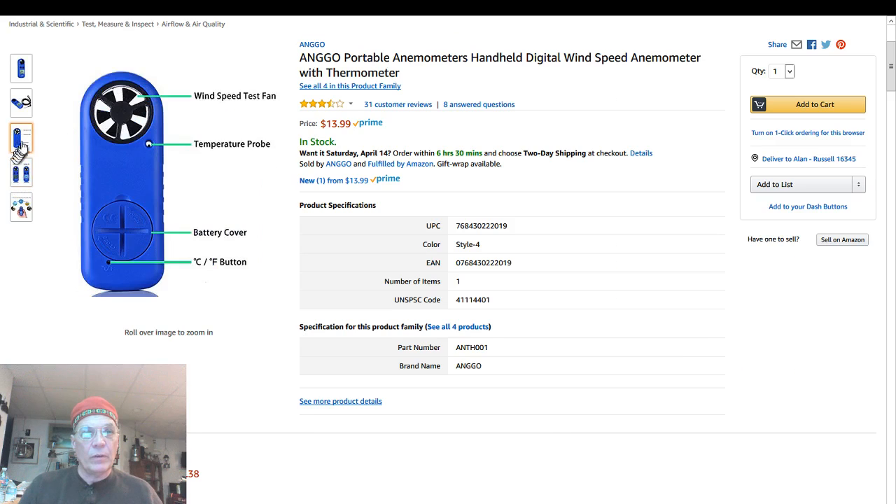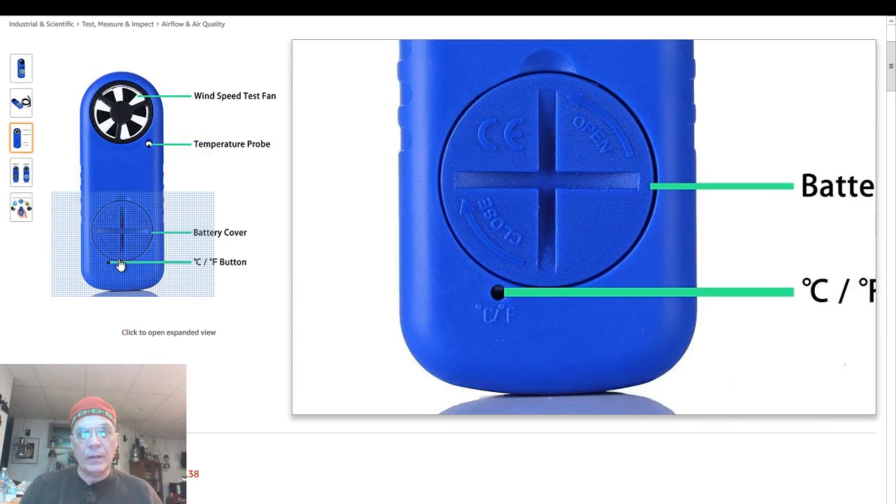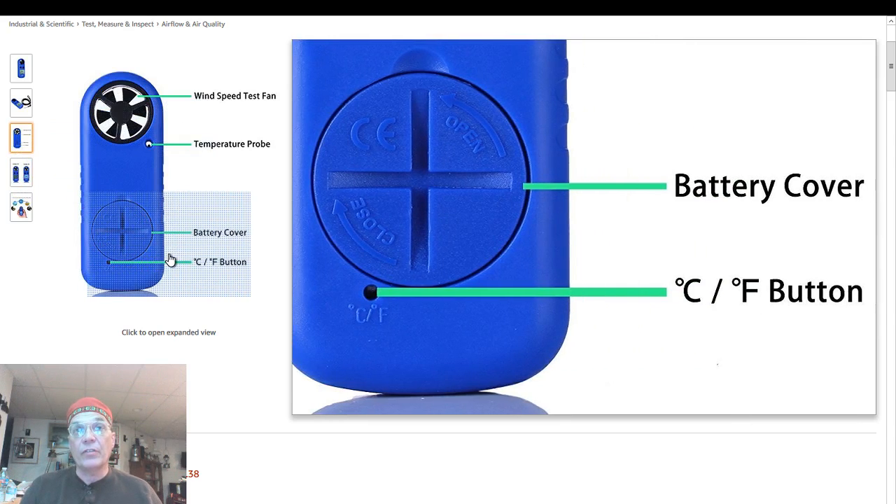If you flip it over, you can change it from Celsius to Fahrenheit. It uses a standard 2032 coin battery, and I use a lot of those. My Kestrel D3 uses the same battery, so I don't have to keep a lot of specialty batteries around anymore. I just keep 2032s around — they're lithium, they last a long time.